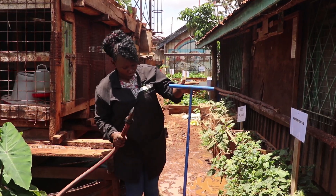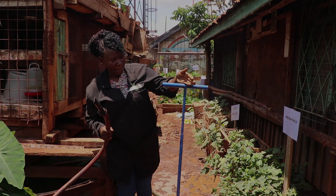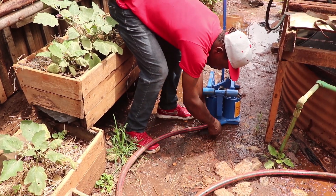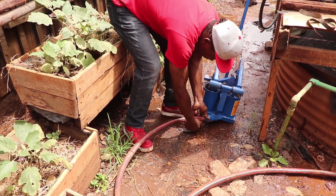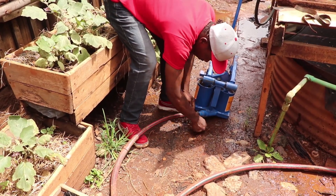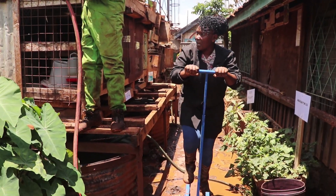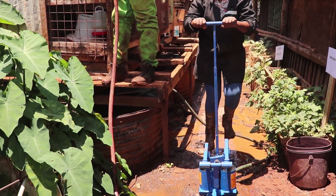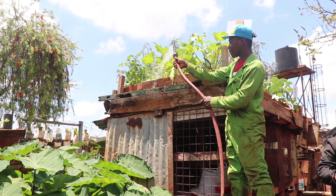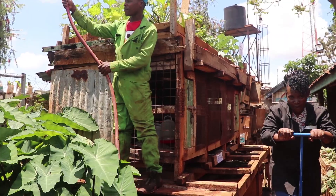Here we have a foot pump which is made from recycled scrap metal. It is easy to maintain and to assemble. It helps us get water from the tank to the garden. You just pump like that and you can see the water is getting to the gardens, and farming becomes very fun.